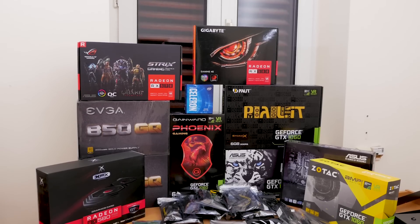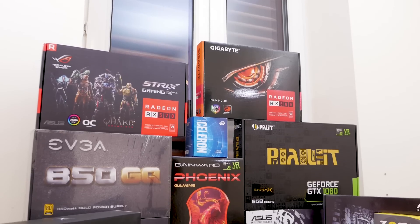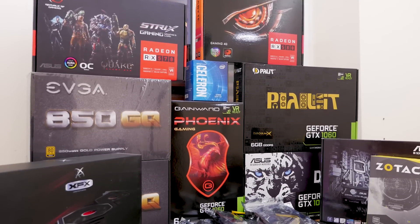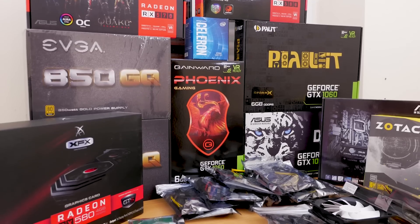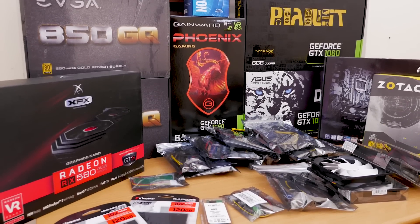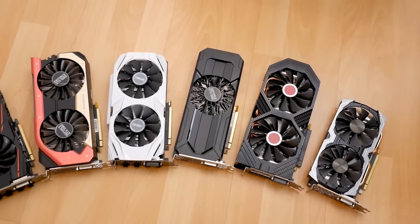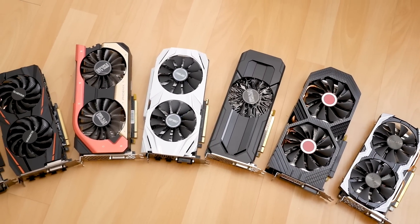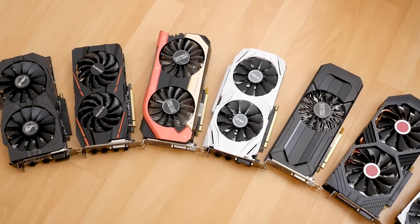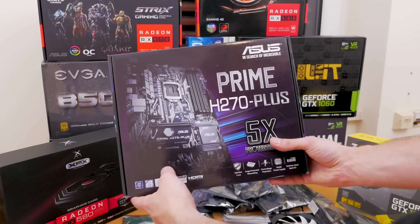Building an Ethereum mining rig is really like growing your own money tree — the rig will run and create digital currency while you sit back and have a few beers. But as you might know, getting six or eight GPUs of the same type and brand can be really hard nowadays. So today I'll show you that it is possible to build a mining rig with eight totally different GPUs. We'll also use those different GPUs to compare the mining power in future videos.